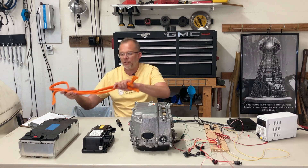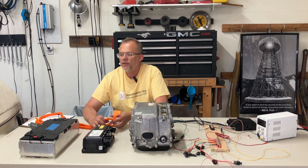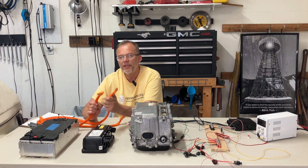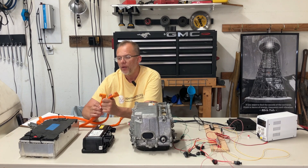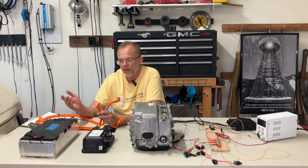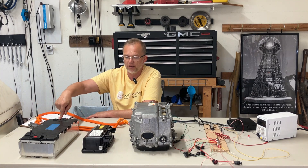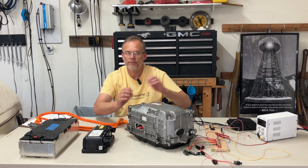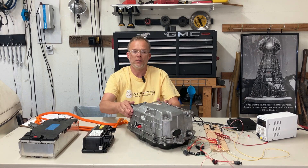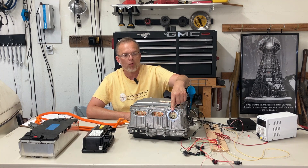High voltage is connected with orange cables — orange wires, call them what you will. This is a BMW module, so it uses these proprietary connectors. They're a pain in the butt, but they're fairly safe. Your pack, if you're using a Tesla, will be different. Obviously Nissan Leaf will be different. The battery here has a positive and a negative, and it will connect to our inverter to the positive and negative. It's worth repeating that we do not connect on our EV conversions to the OEM battery port.